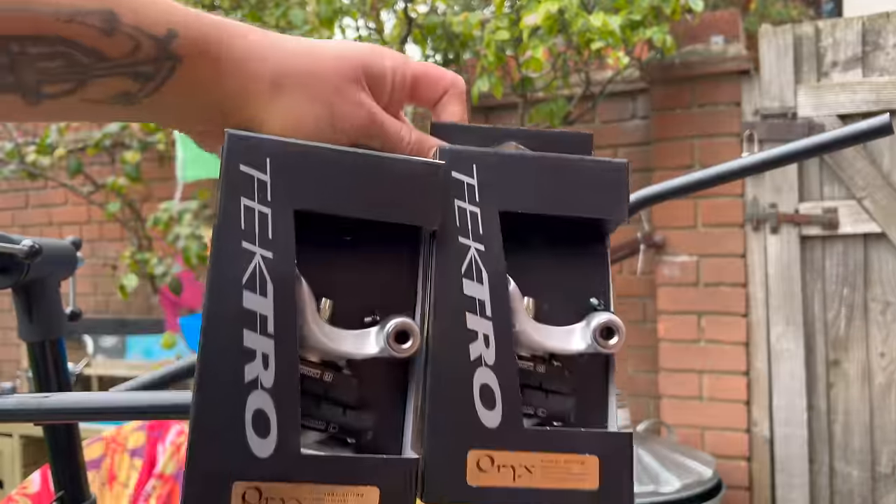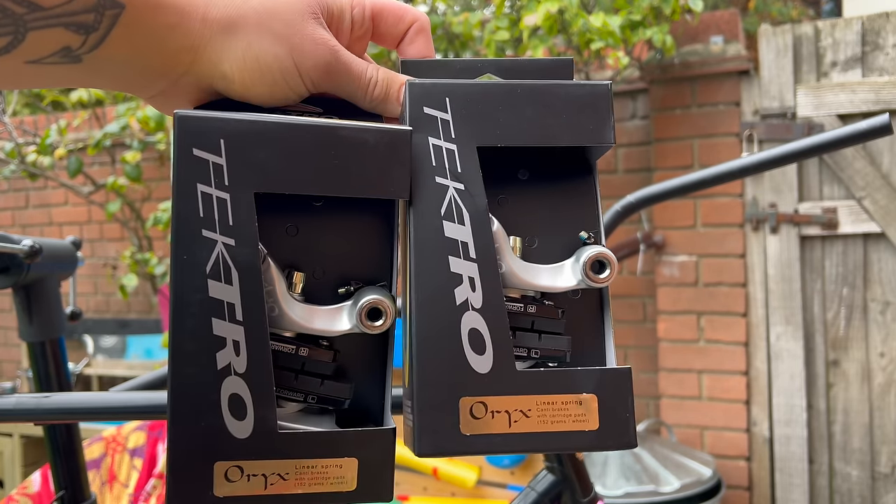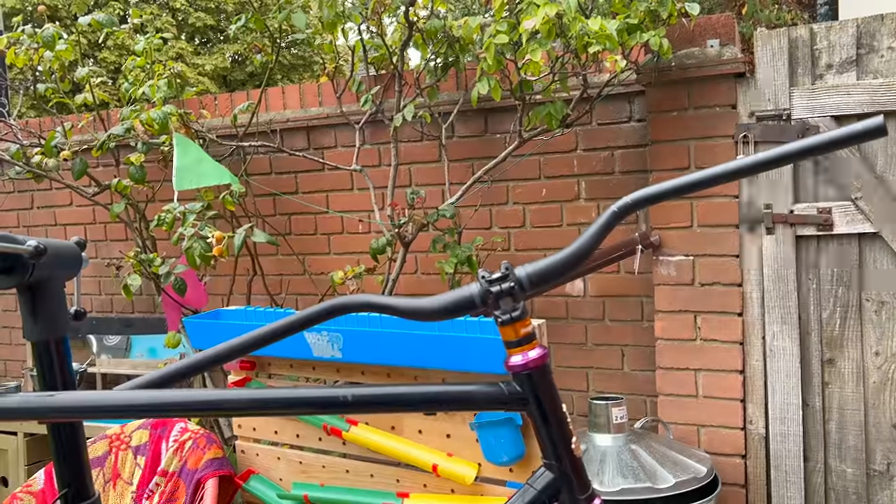For the brakes I've always wanted to try these Oryx ones - I think that's how you pronounce it. I ordered black, I got silver, and so whatever.